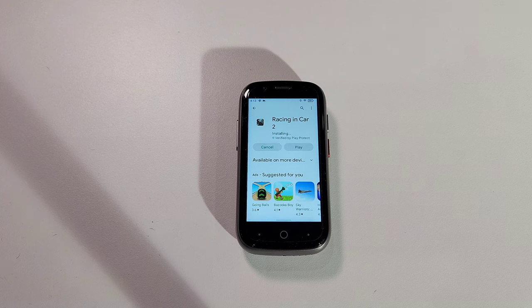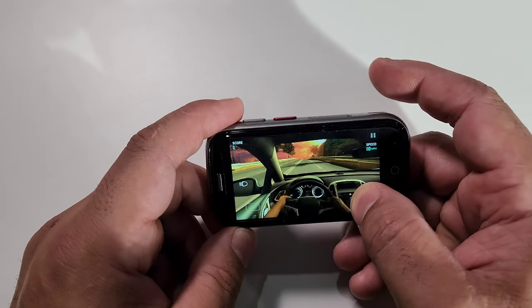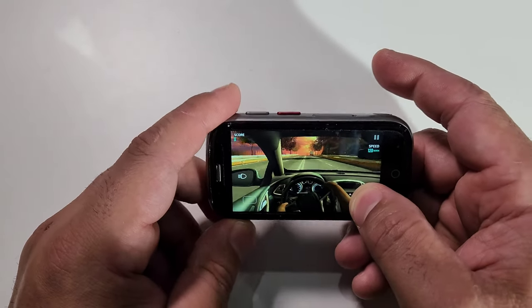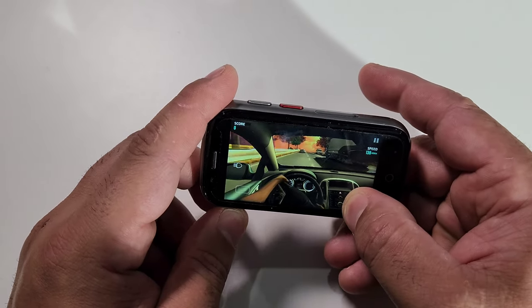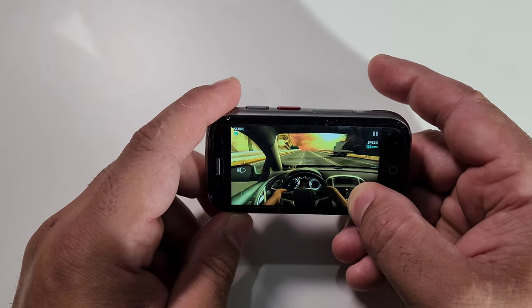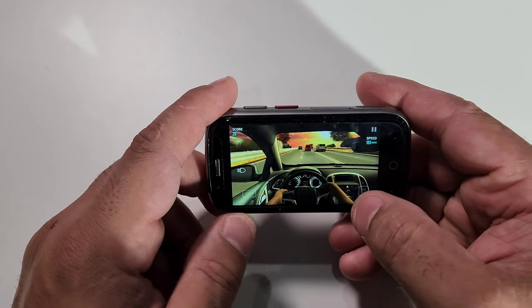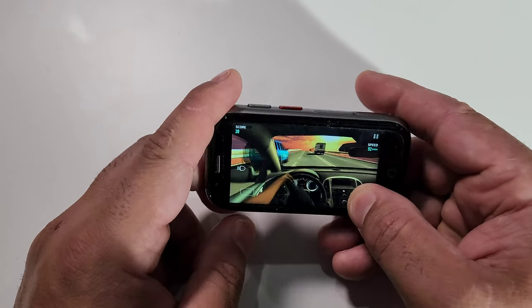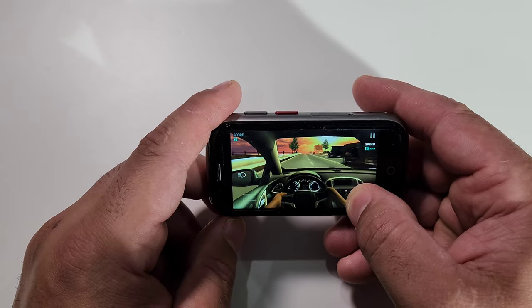Pretty fast download for a little phone like this, and very accurate — when I'm turning, very accurate, no lag. I'm loving this thing, it's awesome. You can pretty much play any game you want on this phone, you should have no problem. Where is technology going these days, people?